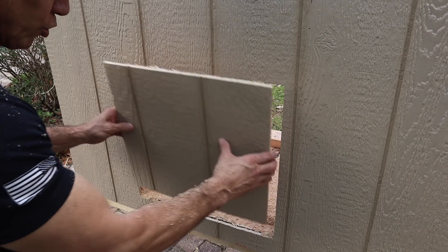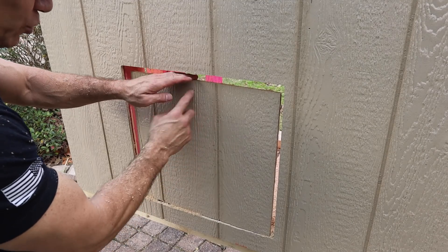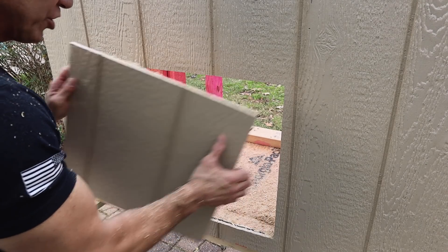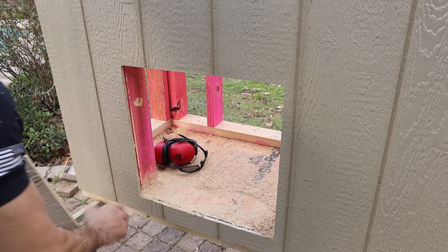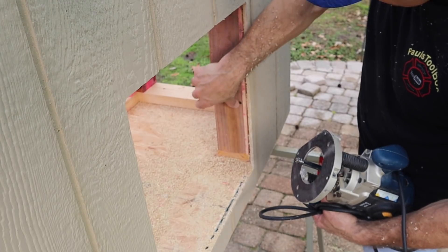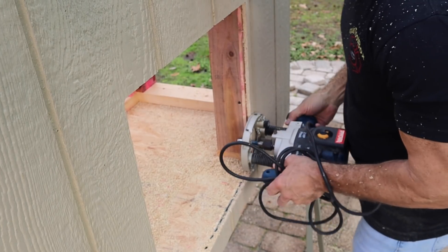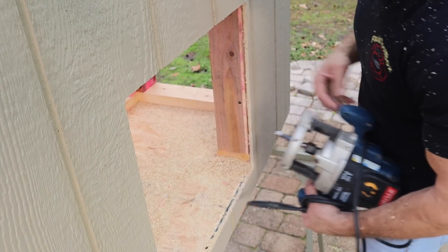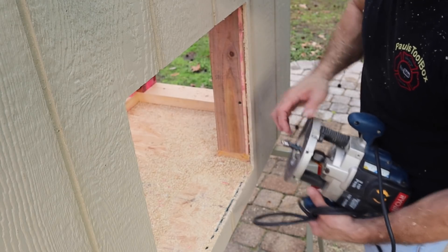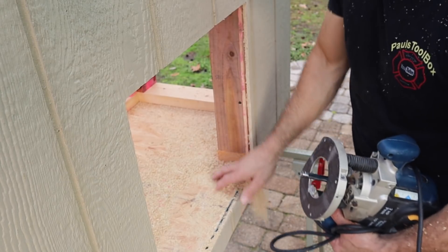Now you have a nice clean hole that's almost the exact size you need for your door, so when you trim it out everything is covered and fits just right. That's why I cut it out clean — I can use these panels for my doors. You see this bearing? It runs along the frame, so you don't want anything sticking up. Countersink your screws, because if a screw is sticking out and this bearing rolls over it, it will totally mess up your carbide bit.